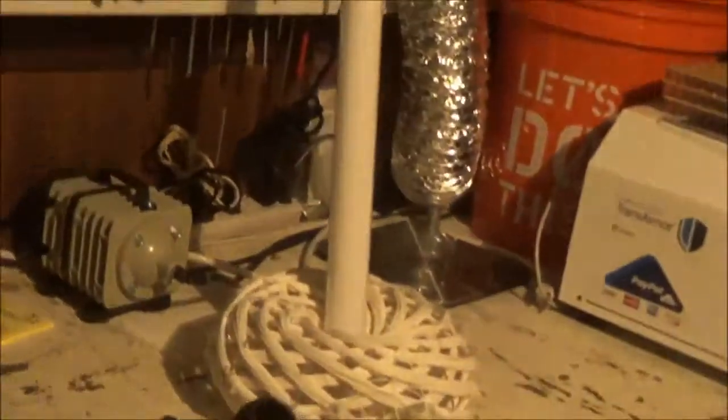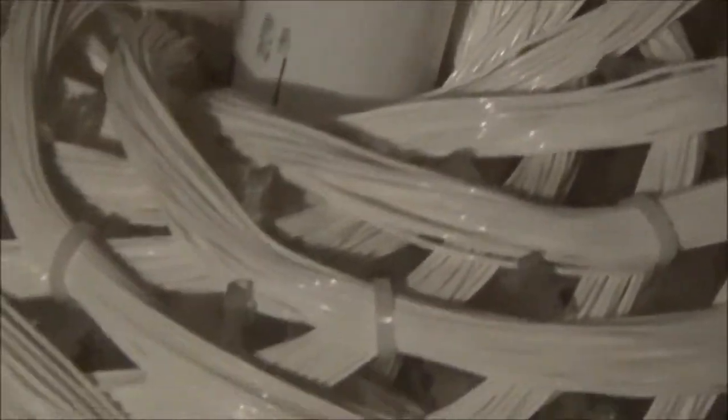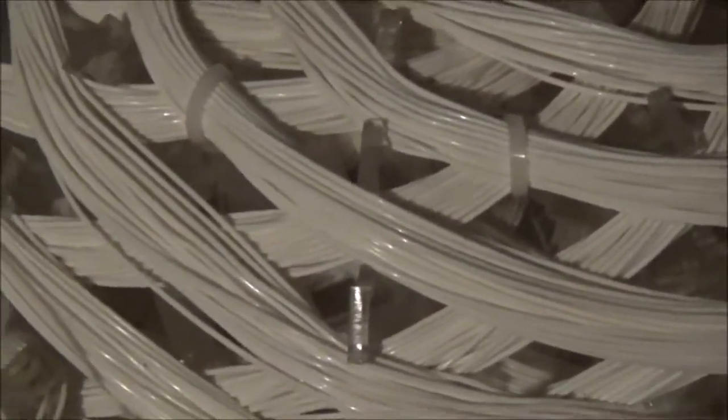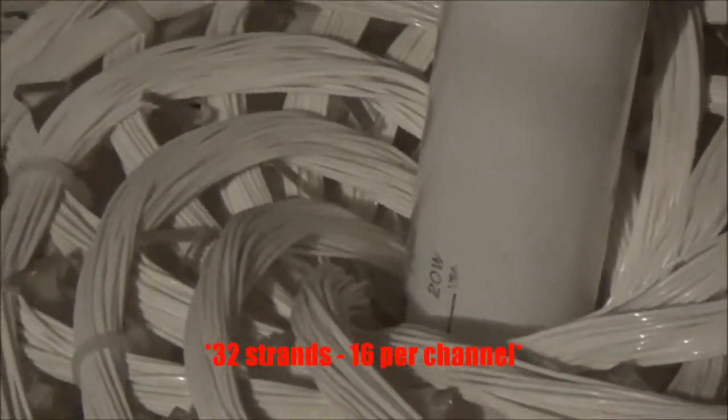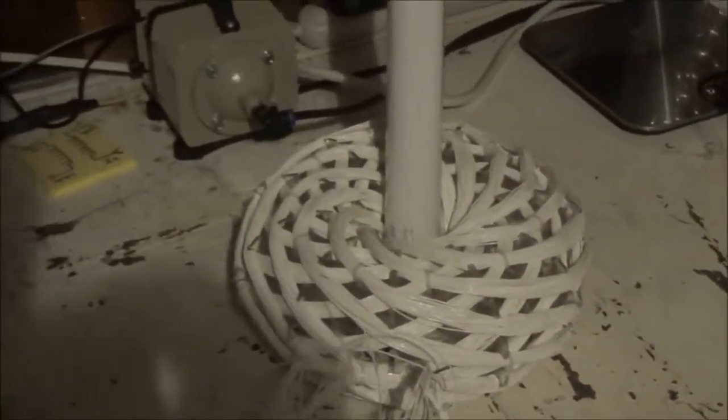I'm going to power that off for a minute and turn this light back on. You can see what's making all that noise — it's literally just wire, a bundle of wire divided into two strands that are looping back in on themselves, wound in this particular design using a custom frame. Once you hit the right frequency you're able to generate some really cool effects.